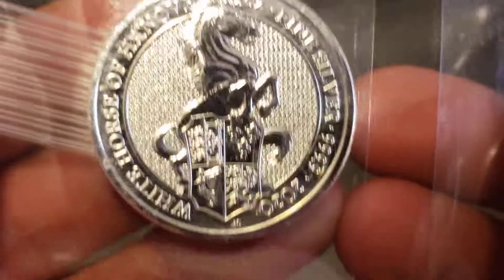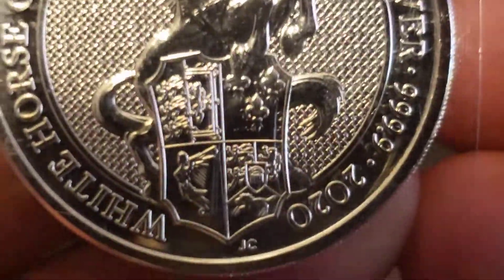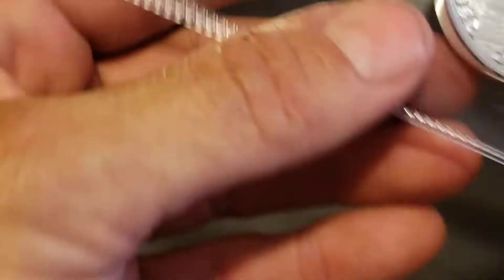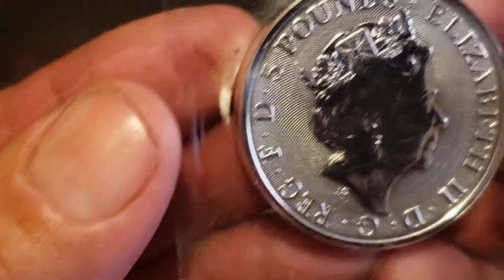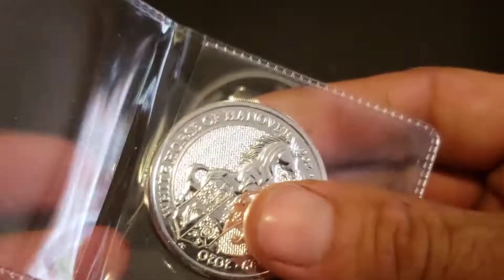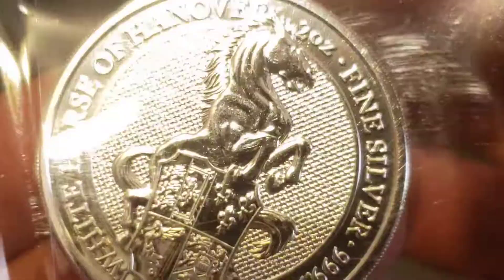White Horse of Hanover — that's a Queen's Beast 2020, and I did not have any of these in my collection whatsoever. I do collect the Queen's Beast series, I think they're pretty awesome. Let me flip through them real quick. I did get something before — I don't remember what it was — but it had milk spots on it and scratches, which was pretty disappointing. I only got two of whatever those were.